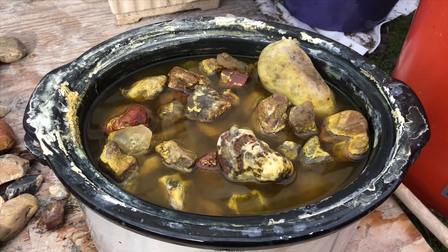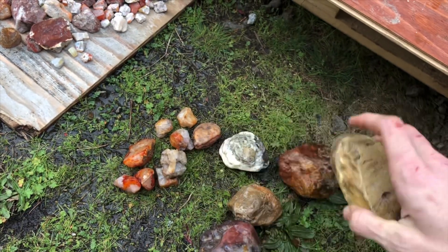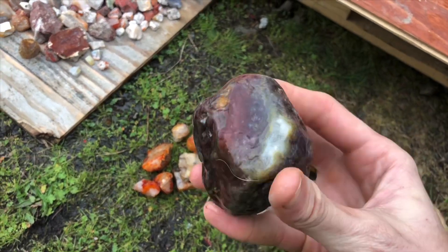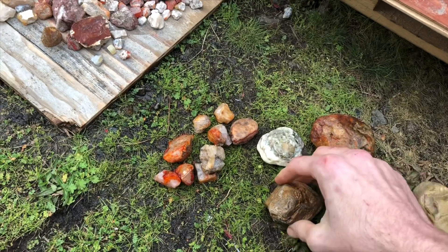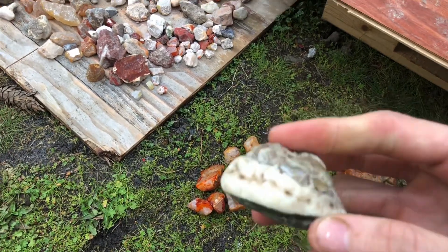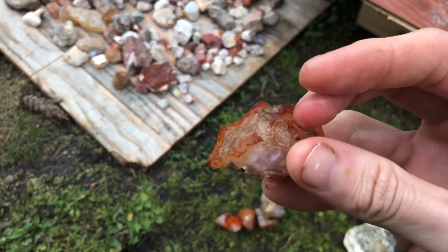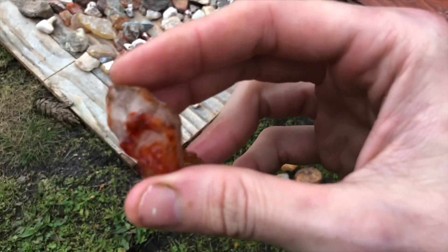These guys are done — definitely cleaned up pretty nice. Some of them could potentially use another soaking, but one soaking definitely cleaned things up. There's that little agate seam, maybe even some carnelian in there. Some brown jasper — nothing too special there. Here's that interesting looking agate. And here's the carnelian pieces which cleaned up beautifully — could probably use another soak but they turned out great.